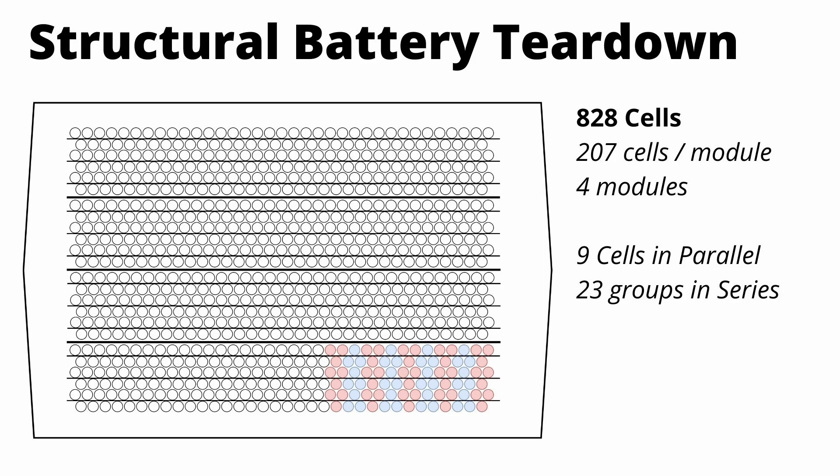If you look at the module at the bottom, you can see the alternating red, blue, red, blue — those are all groups of cells in parallel, and then all of those groups are wired in series. There are 23 groups in series in each module, which brings it to 92 total groups in series with nine cells in parallel for each group.